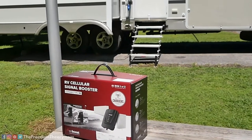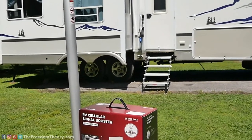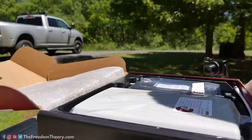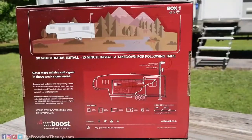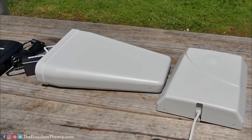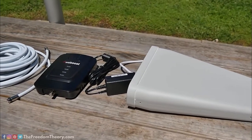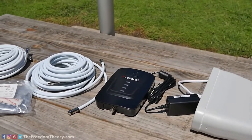This is the latest cellular booster for RVs made by WeBoost. We're big fans of WeBoost products and use them a lot. We originally started with their Drive 4GX for vehicles, before they made a dedicated RV product. Then they made the Drive 4GX for RVs, which is also great. But at the end of April they released the Connect RV65, their most powerful booster yet for RVs.